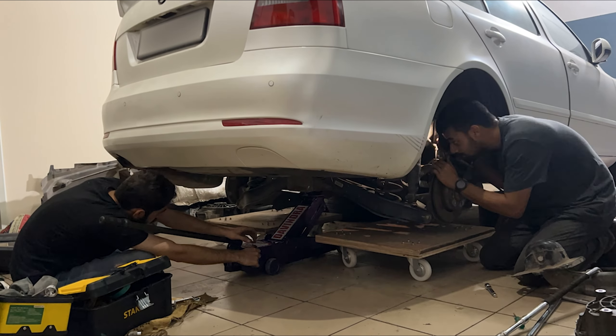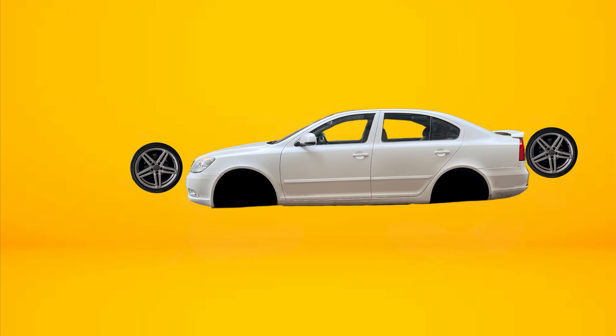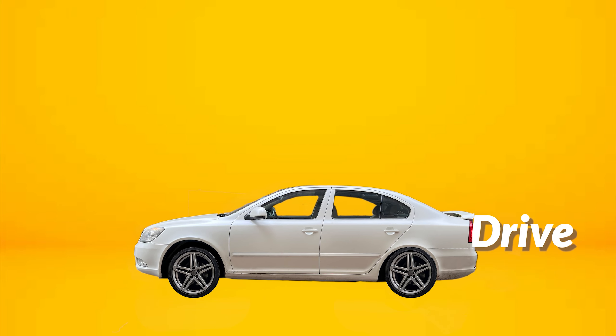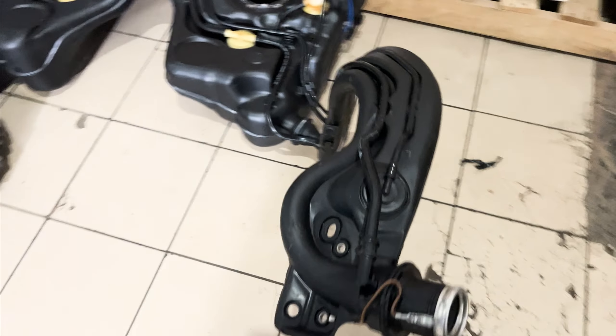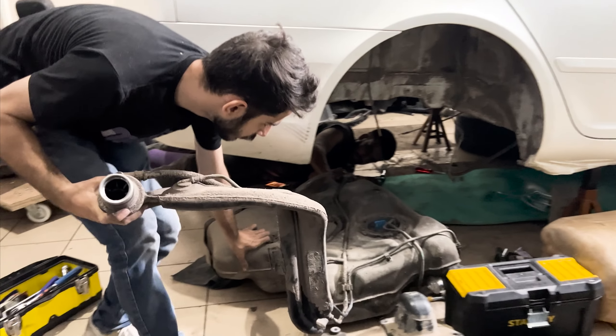Hey, it's Preyrak and this is episode 3 of Many on the LoRa All-Wheel Drive series. In this episode, we will be replacing the rear subframe and the fuel tank of the car. Why do we need to change that though? Let's understand.